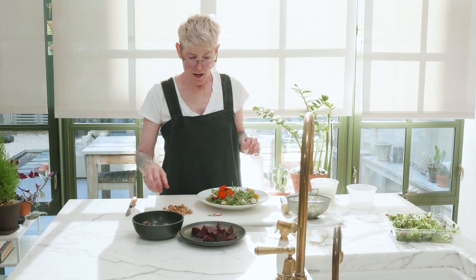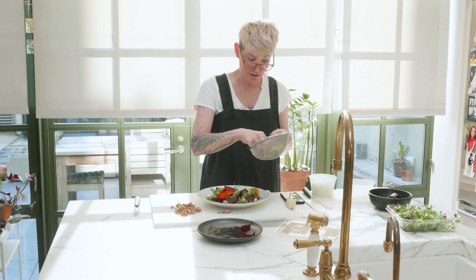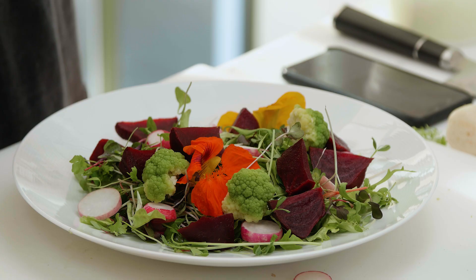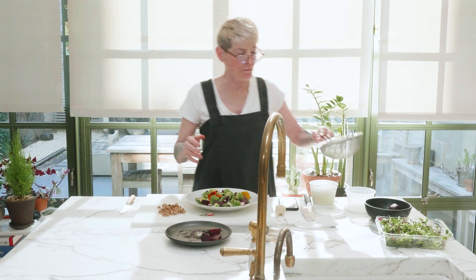I'm going to put some radishes, some beets — the beets are sort of the meat of the salad. This is an opportunity to have some creative design fun. Remember: never too studied, never rigid, ever about anything, because rigidity causes heartbreak. The more you bend and flow, the better, because everything's going to change. Look how beautiful I'm making this.